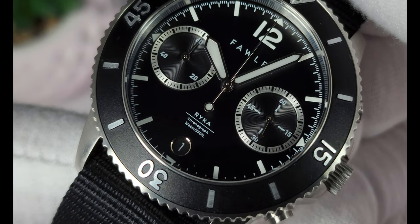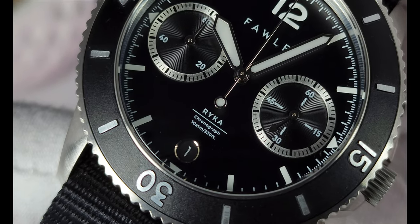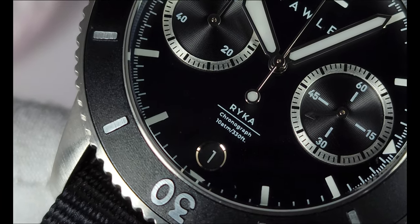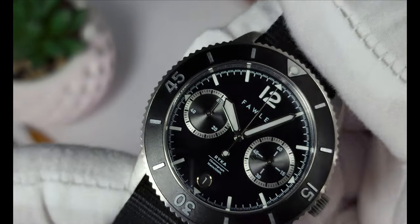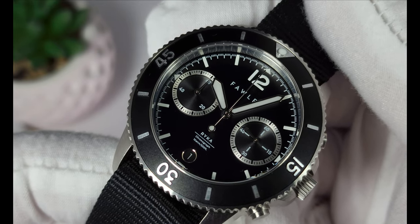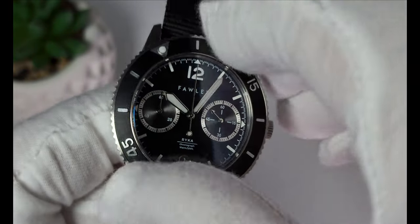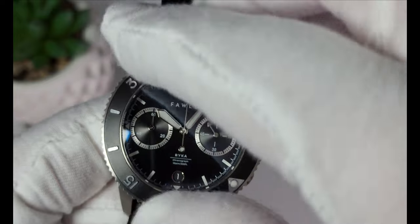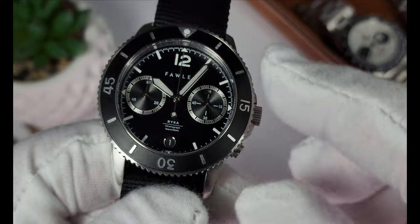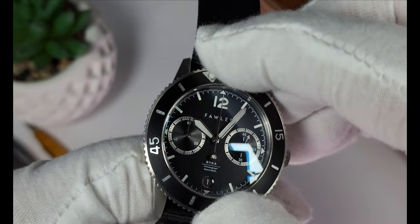The crown on this watch is a screw-down crown, although the pushers aren't. The text just above the date cutout tells you that it is 100 meters water resistant, which is good enough to take swimming, I would say. But you don't really want to go snorkeling with this, although on their website they do suggest that you could do such a thing. And in order to do such a thing, they have installed a unidirectional countdown bezel.